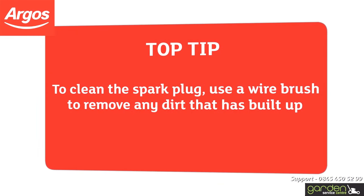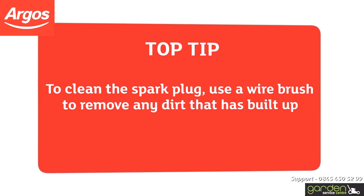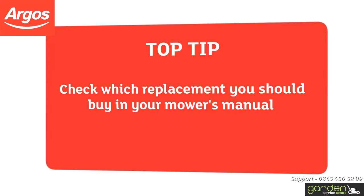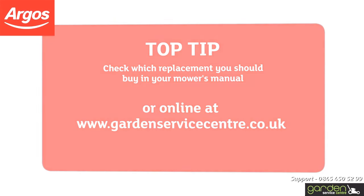To clean the spark plug, use a wire brush to remove any dirt that has built up. If cleaning the spark plug doesn't resolve the problem, you can just replace it with a new one. Check which replacement you should buy in your mower's manual or online at www.gardenservicecentre.co.uk.